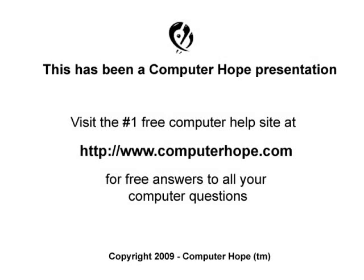If your case fan is not working or you have other questions, please feel free to visit ComputerHope.com.